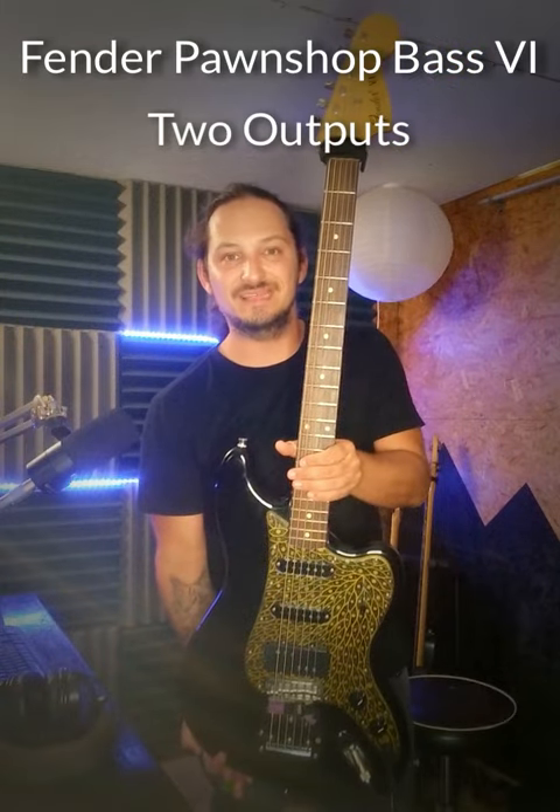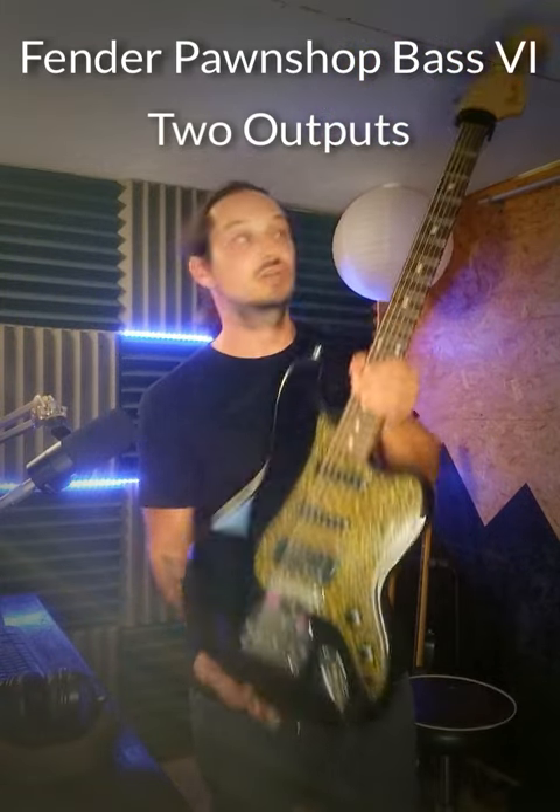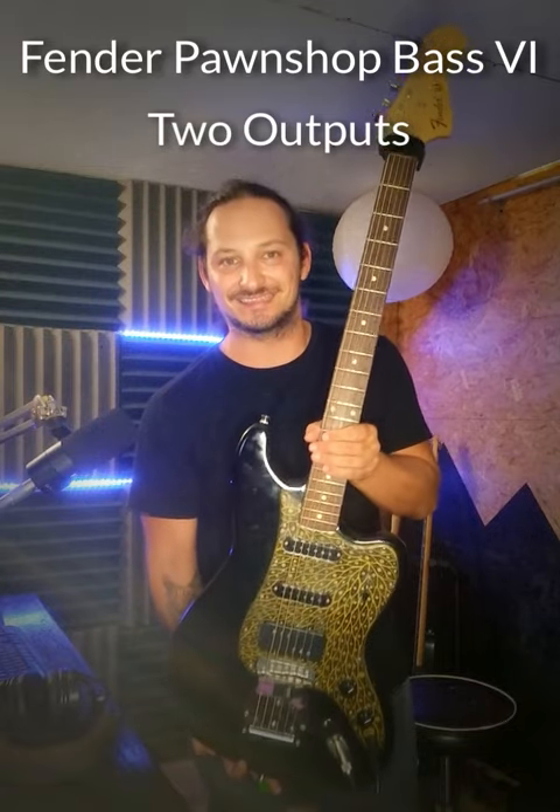Check this out — it's a Fender Pawnshop Bass 6 with two output circuits, so you can use it as a low-tuned guitar and a bass at the same time.